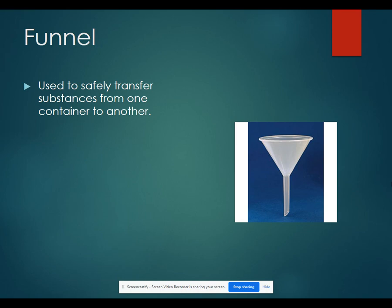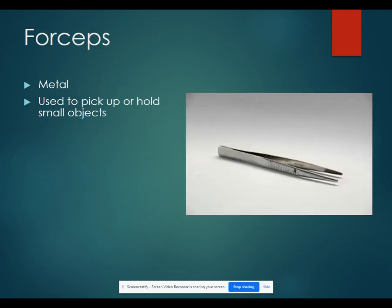A funnel is used to safely transfer substances from one container to another. Forceps are metal and are used to pick up or hold small objects. This is especially important if you don't want to touch something — if you're using pH paper that could be impacted by what's on your hands, you would use forceps instead of just touching it directly.